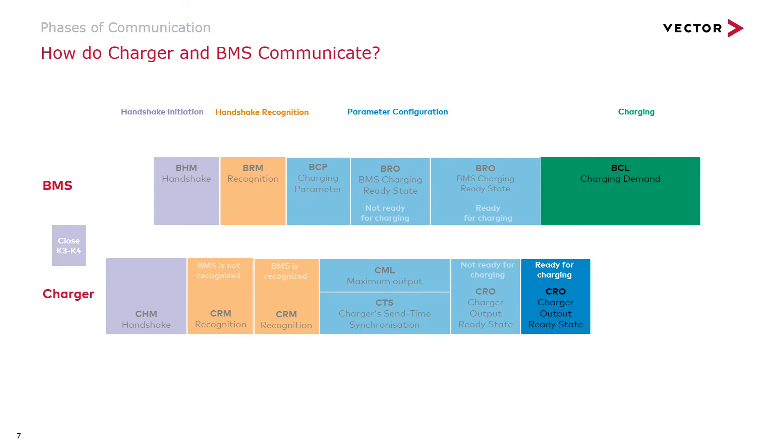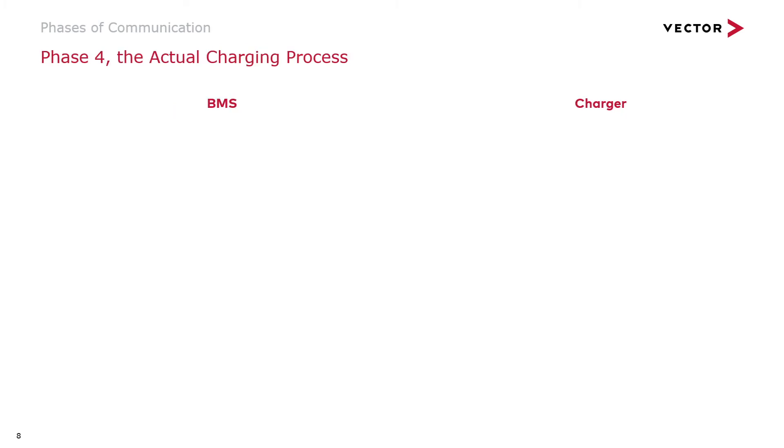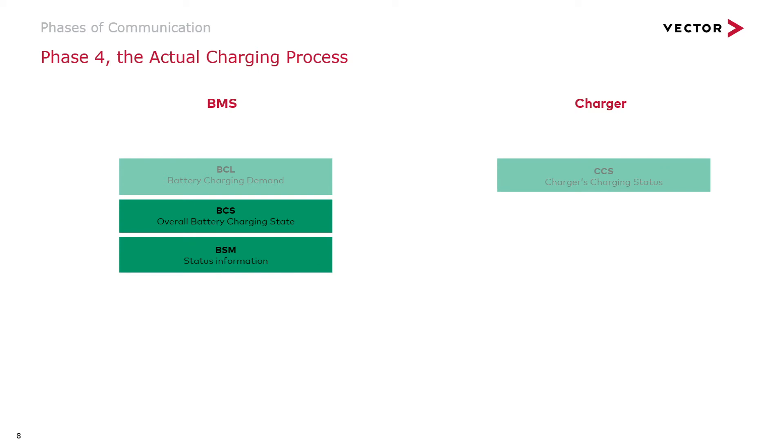The green phase is the real deal — this is the actual charging process. Within phase four, there are no more state transitions. The two partners exchange information independently and periodically. The BMS says what it needs and publishes its status. The charger says what it can deliver and sends the charging status. Things like temperatures and power fluctuations need to be taken care of. This is also why diagnostics is not needed: the two partners exchange a multitude of status information, including what goes wrong.